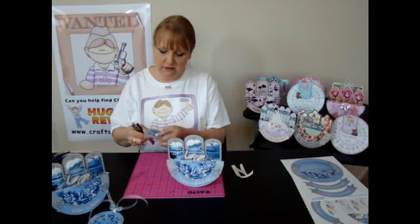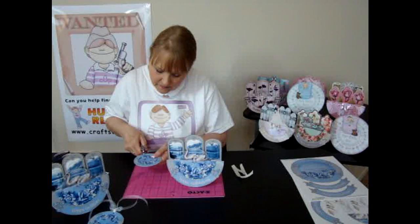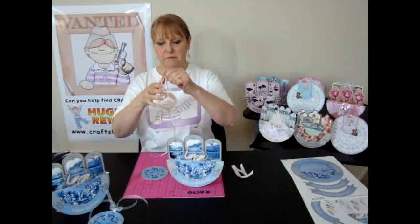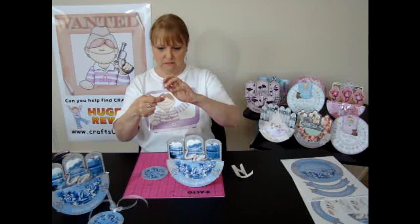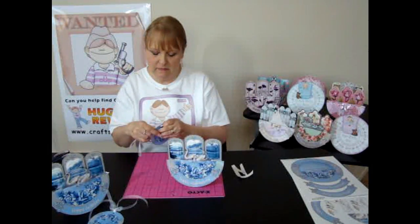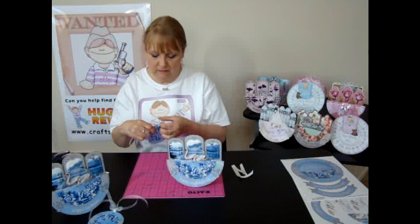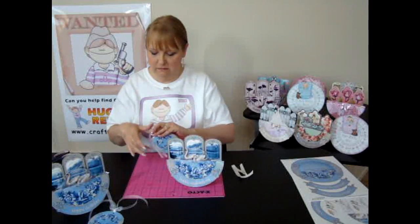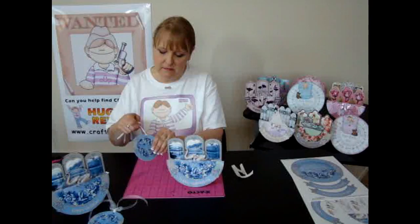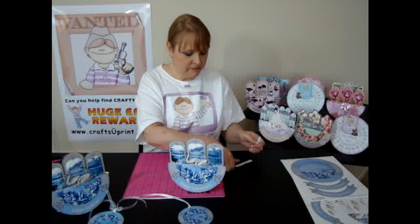What you need to do with the gift tag is just punch a hole in the top section here. Then take a length of ribbon — maybe two feet — fold it into four, and thread it through from the back. The back, by the way, has got a plain pattern for you to write on. There will also be an envelope kit available, which will fit all of these cards.